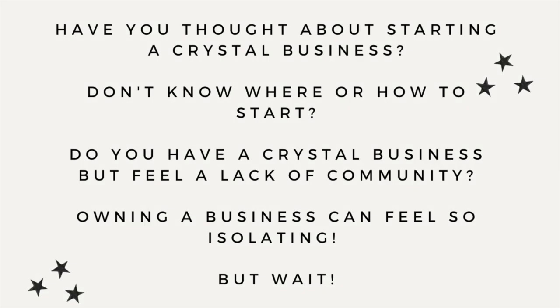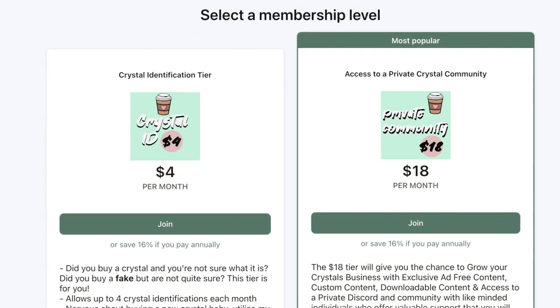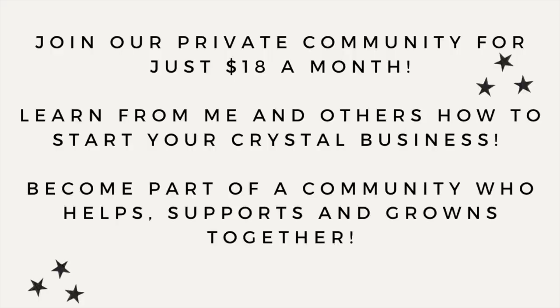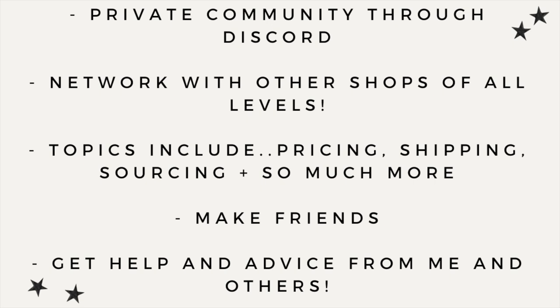Hey, question for you — have you been thinking about starting a crystal business but don't know where to start or feel a lack of community? Well, I have a Patreon that has access to a private community and Discord server for just $18 a month. You can learn from other businesses, make friends, and learn along with me. Topics include pricing, shipping, Shopify, Etsy, and so much more. So head over and join us on Patreon for just $18 a month — everything is linked in my bio.